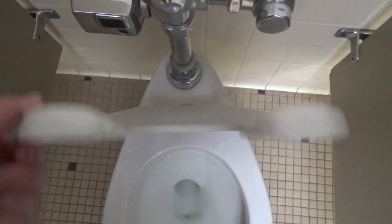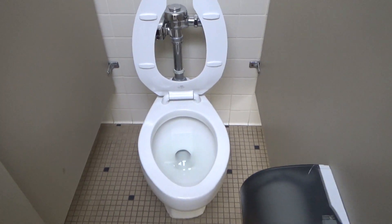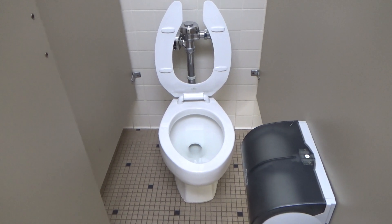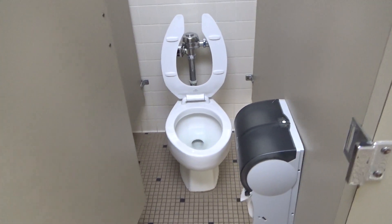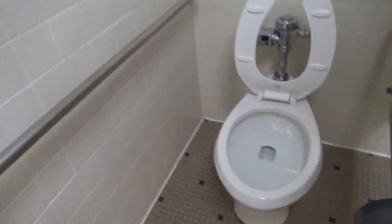It's an American Standard vintage toilet that's also automatic, so who knows if it's going to flush for us or not. If it doesn't, that's going to be a failed video. I don't think that one's going to flush.